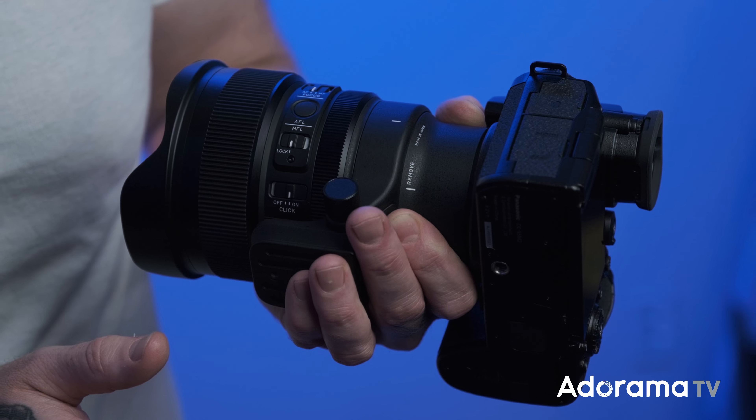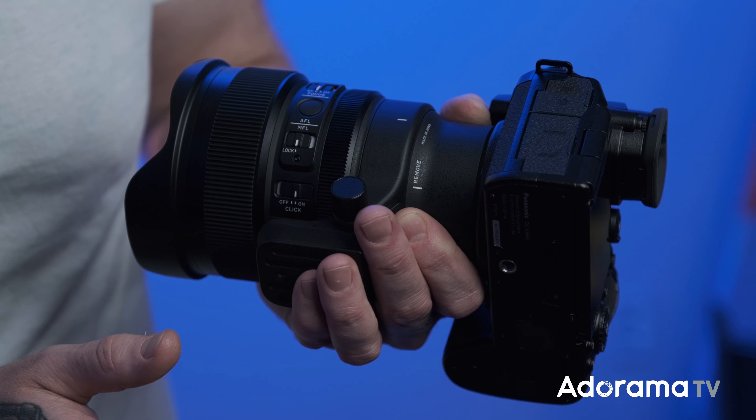You've got an autofocus and manual focus switch, an autofocus lock button, and a manual focus lock — so you can dial in critical focus and lock it so you don't have to worry about it, which is great when shooting on a tripod. Underneath that you also have a de-click slider, which is nice for video. You can remove the click from the aperture ring and get a smooth transition between apertures rather than that click-click-click feel.